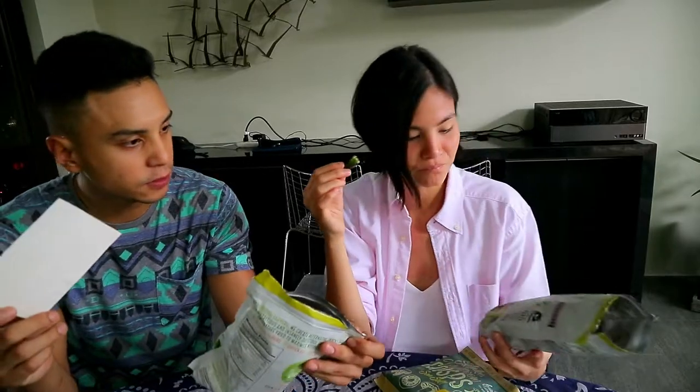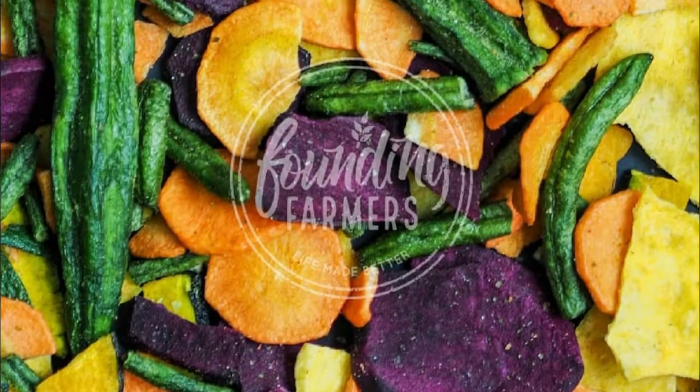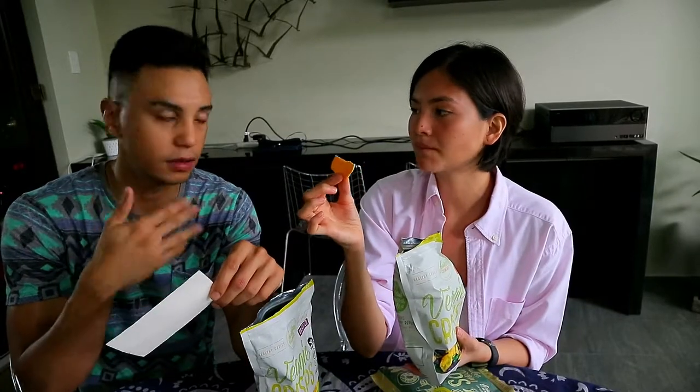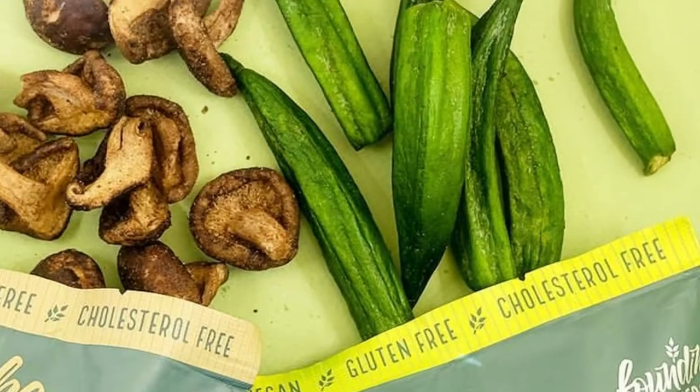Oh my god! It's a sweet flavor — unsalted. This one is too salty, you should try this. The okra actually, it's dry but once you bite into it, if you've had okra before, you get the sliminess — it slowly comes back. Nothing wrong with that, I like it. It's actually pretty good.